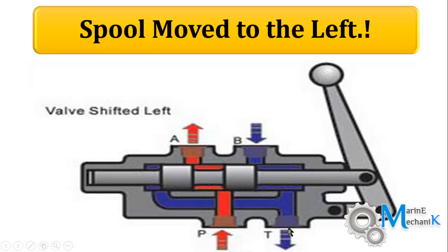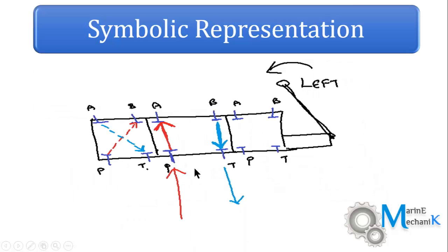Symbolically, we can represent this as P and A straight, B and T straight. This is how you can symbolically represent a four-port three-position direction control valve. However, if you add a spring here, you can say that it is spring-centered.